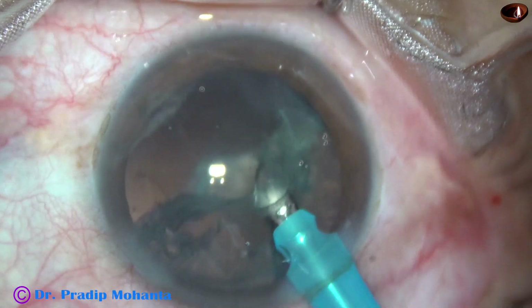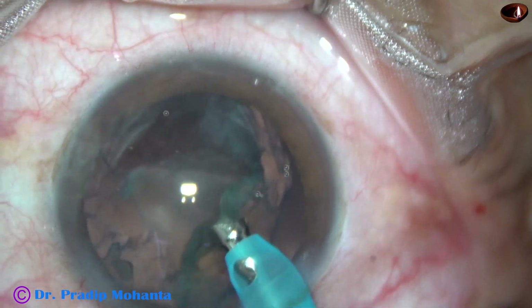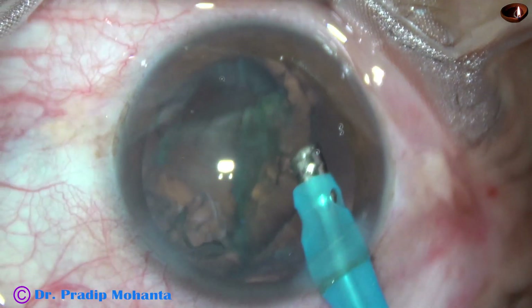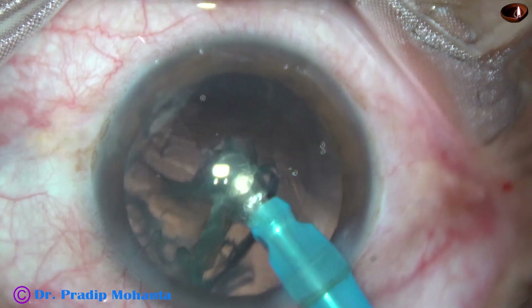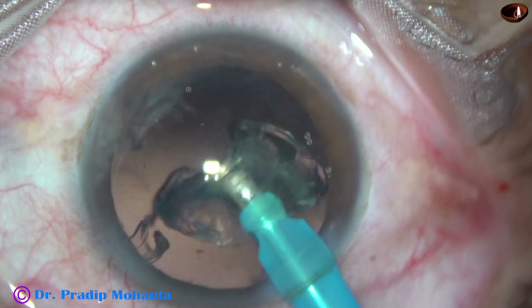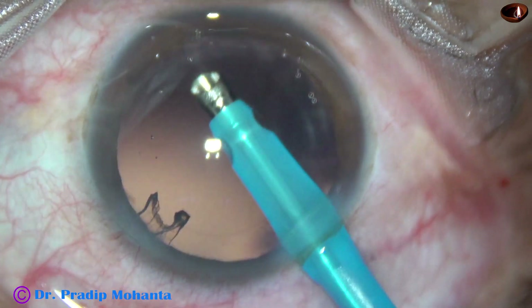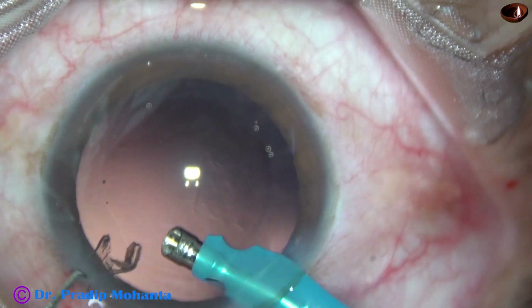And now we are going to remove the epinucleus. The epinucleus is coming very nicely and there is hardly any cortical matter remaining in the capsular bag. Yes, most of the cortex has come out. A little bit of cortex that was there is removed.